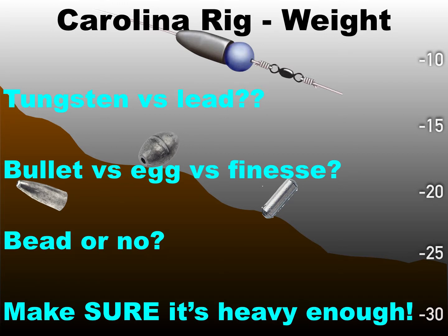Your weight: you can go tungsten versus lead. Tungsten is going to be more expensive, smaller in size for its weight versus lead, but it's very hard. So if you're fishing an area where you really need to tell the difference between a sandy bottom and a hard bottom, or pea gravel versus river bottom, you probably want to go to tungsten. It's going to relate that to your rod and to your hands better than lead. Lead is softer — you may still feel some difference, but tungsten is going to tell you what's on the bottom best. It's about four or five times more expensive.